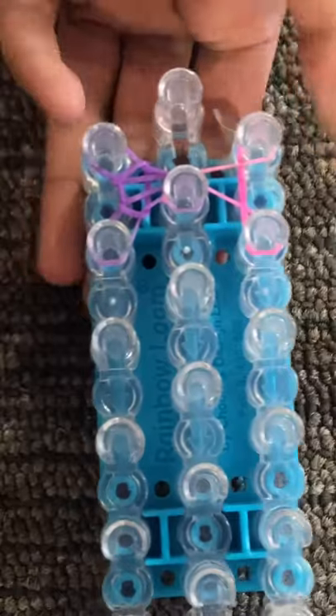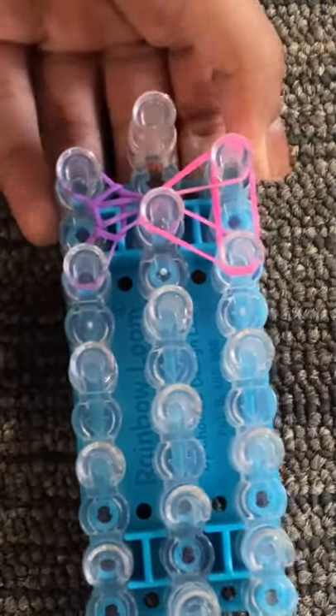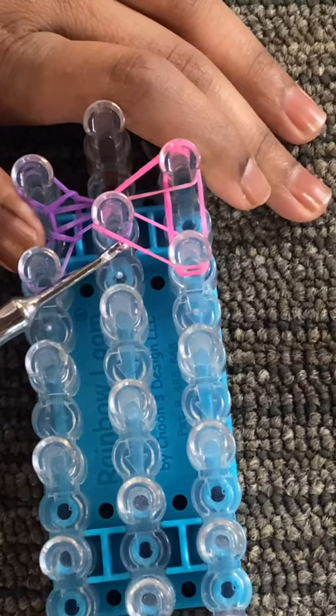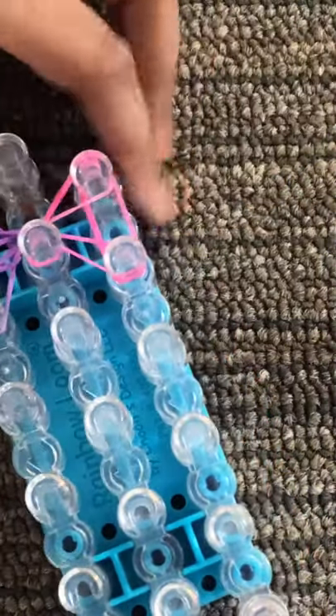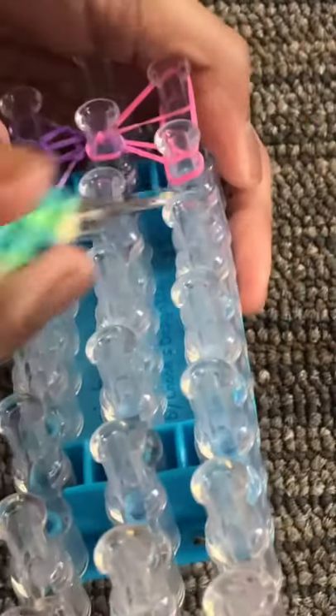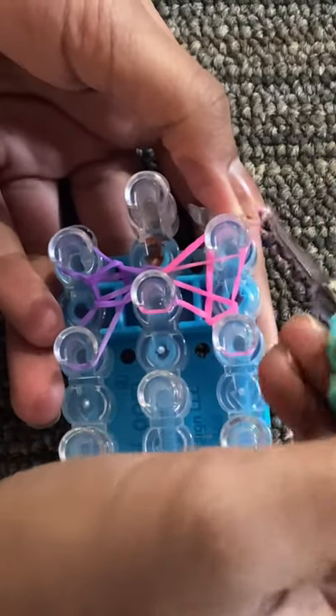Now take the pink band for the right side and lay that down on these three pegs — same thing as the left, just on the right side. Looking at the center peg, you should see two bands layered — the band from your left side and the band you just placed. Grab that bottom purple one from the outside, pull it over, and release. Push down on that peg. Over here you see two pink bands layered — grab that bottom one from the outside, take it over and release. Push down. Then grab the bottom band from the last peg from the outside, pull over, and release.